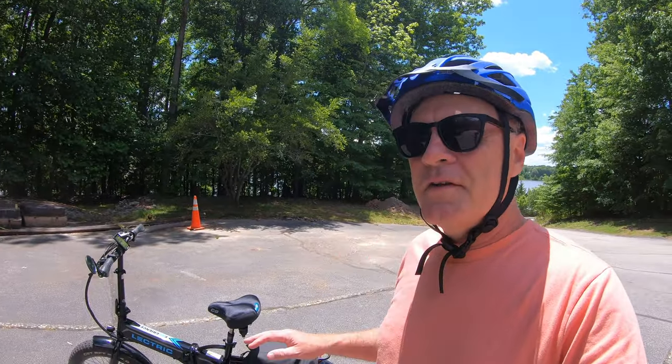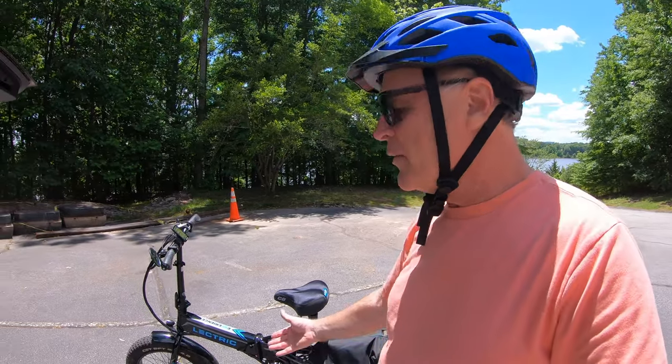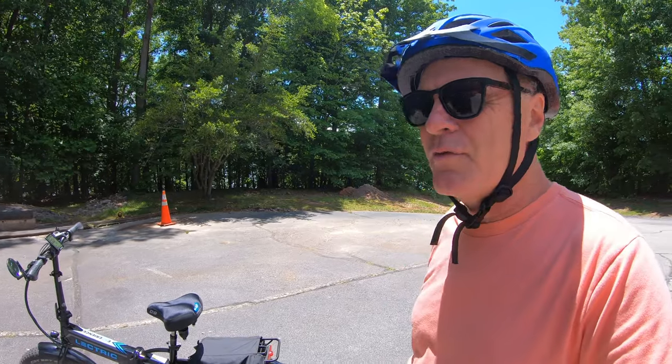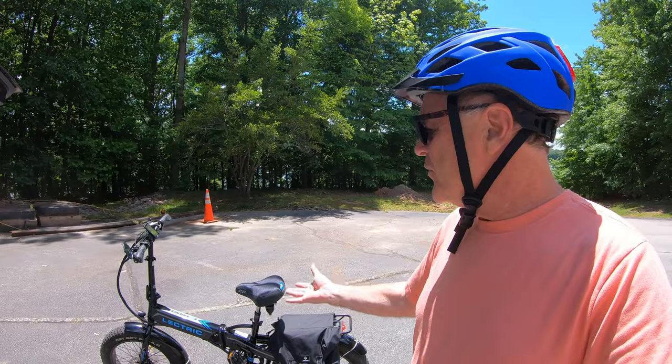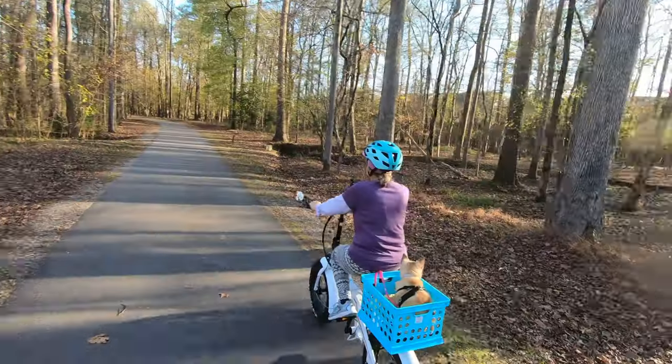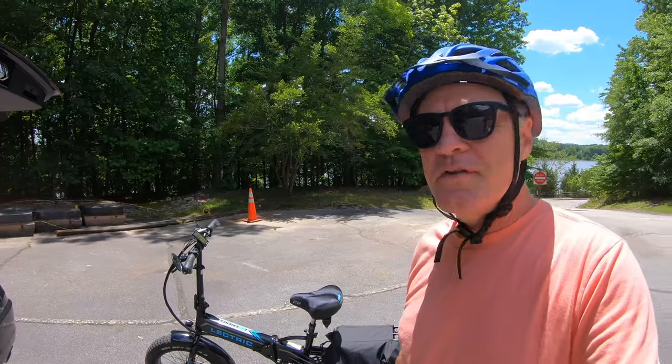First of all, I want to say this is not a mountain bike. If you're looking to buy one of these to take on mountain bike trails, you might be disappointed because they really don't have any front or rear suspension. They're kind of a rough ride and they're heavy. There are better options out there if that's what you want to do. You mostly use this on roads and greenways, but every once in a while I want to try taking it off-road and seeing how well it does.